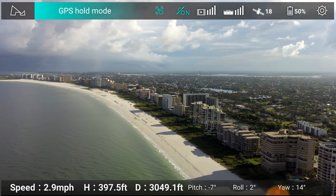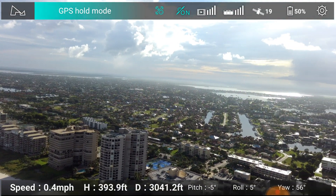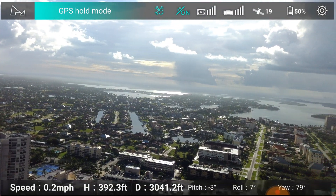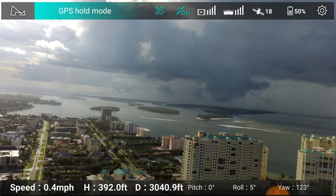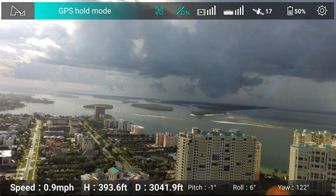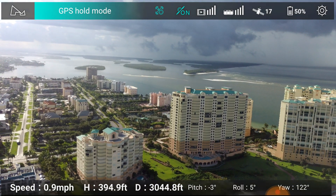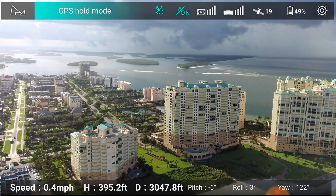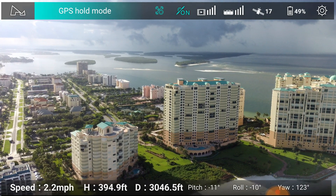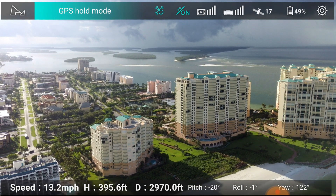I'm going to yaw to the right slightly to give you guys a view of the island. There are a couple of really nice marinas down there. You can get on a boat, paddle boat, or kayak and go out to those islands. I've done that before, about 10 years ago, and it was a wonderful experience. Highly recommend it.